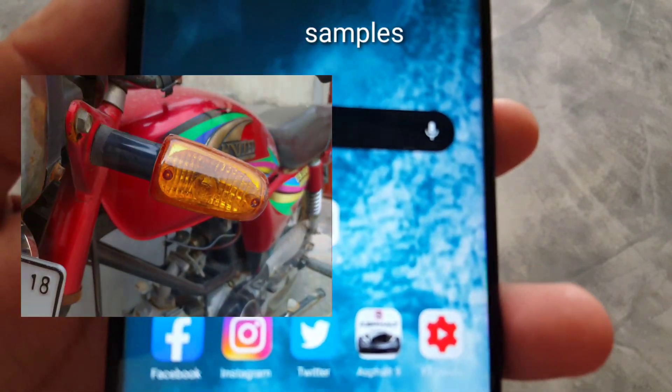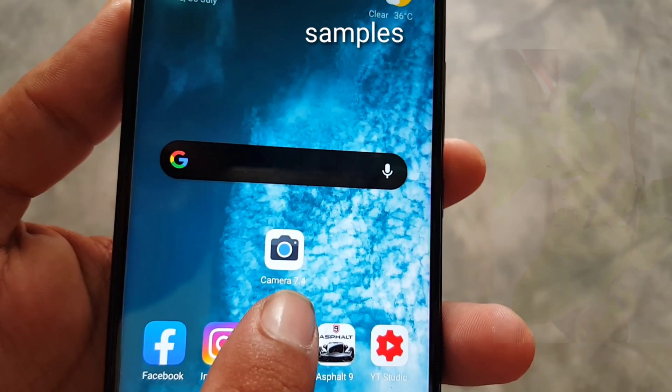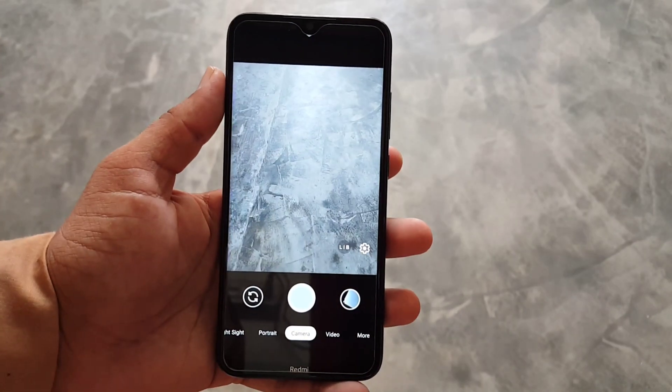Asalaamu alaikum guys, how are you? I hope you are doing good. In this video I am going to show you a full review plus installation of the latest GCam 7.4.